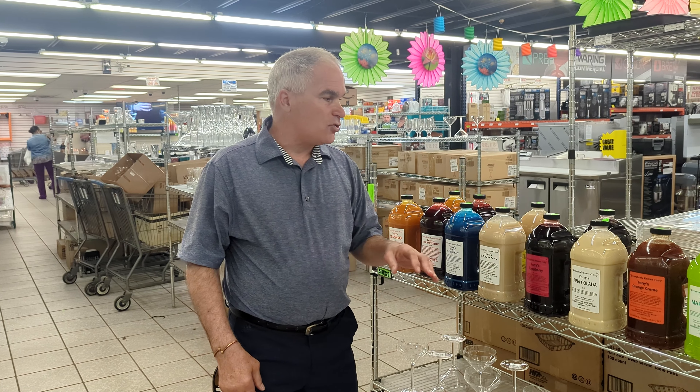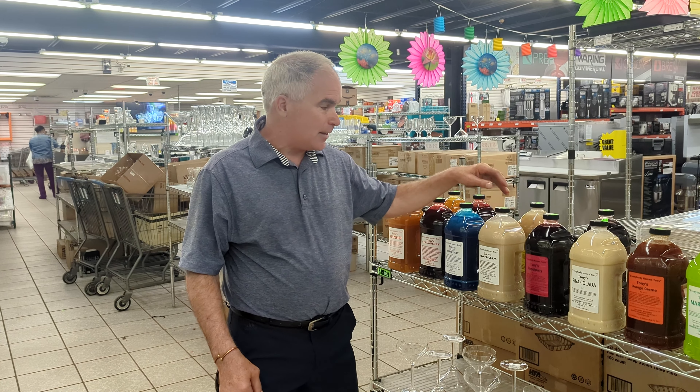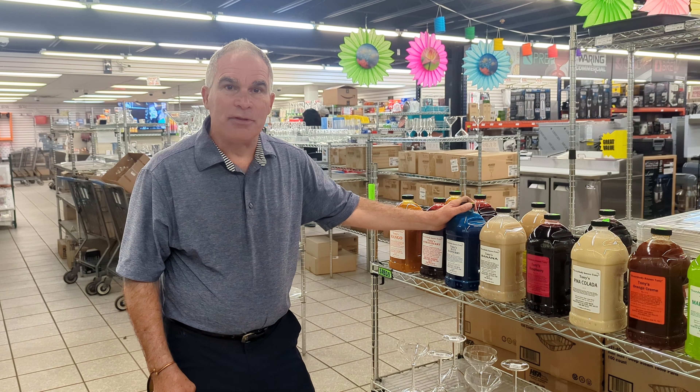Great flavors, it's 100% fruit purees. And again, it's found right here at Dean's Supply.